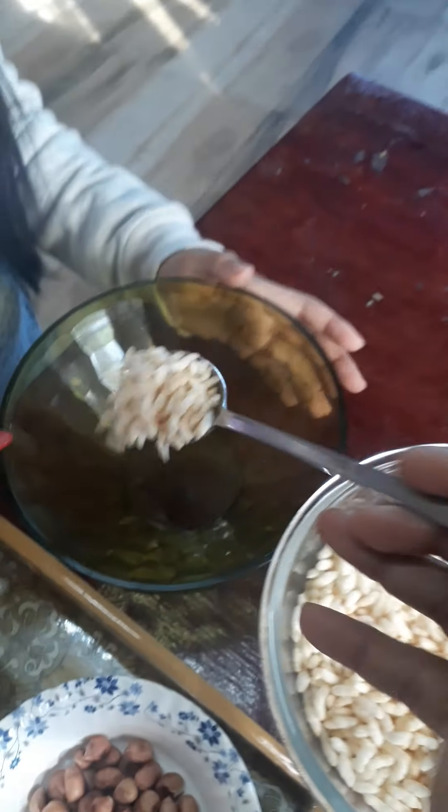So let's start making Bhelpuri. My mom is going to be helping me, so let's start. Let's put some puffed rice.